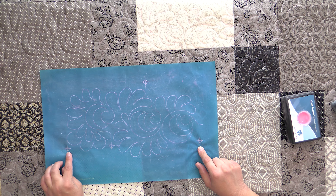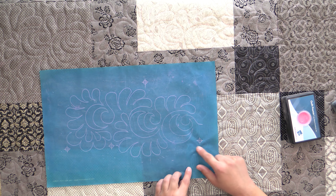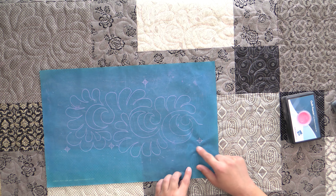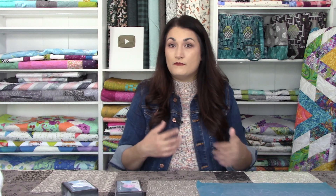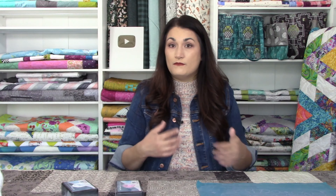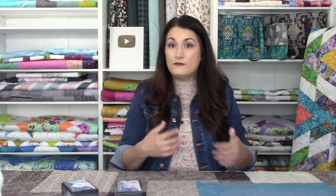There are different registration marks on this stencil. When you're marking, you're going to pay attention to the two on the sides. We're going to start — when we move it over — by matching this registration mark with the one on the other side. Then when we mark our second row, we're going to align this registration line on top of this one, and that's what creates the interlocking triangles.